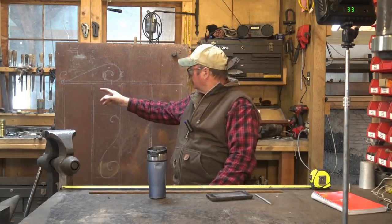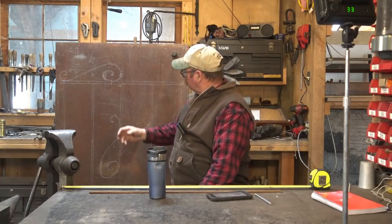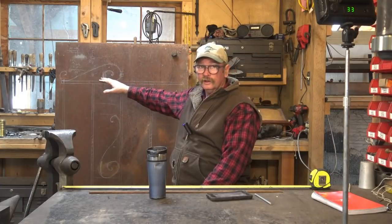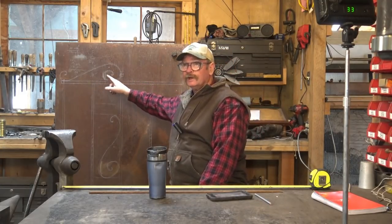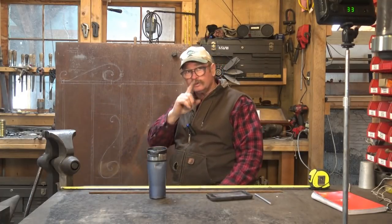So how do we calculate the distance for the scroll? We've drawn a scroll that isn't too bad. I think I can forge one better than I can draw one, but this gives us an idea of how much material. We have to measure all these curves, and that's hard to do by just sticking a tape measure up there. So let me show you how we do that.